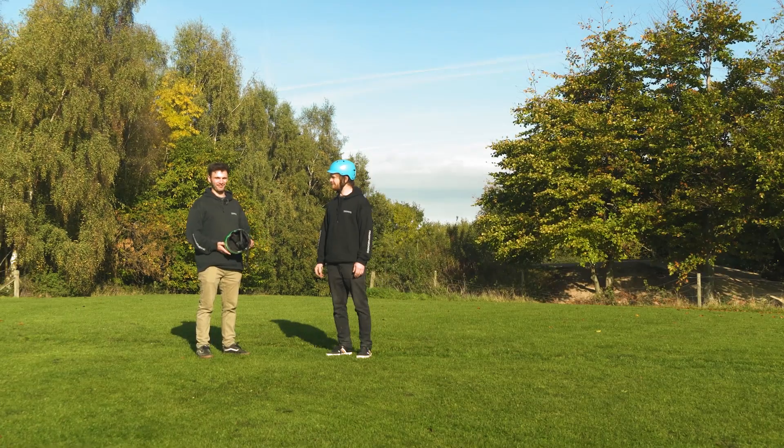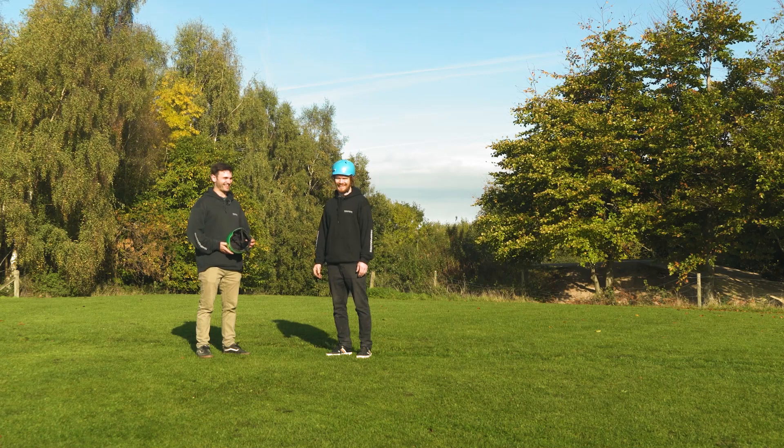You're putting yourself and your board at risk. It's great fun, but just be careful. Always be careful.